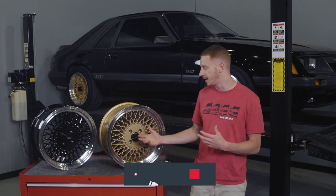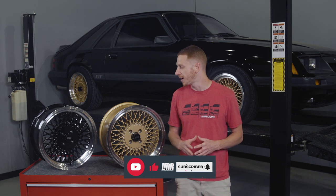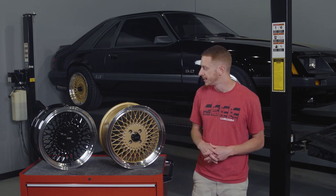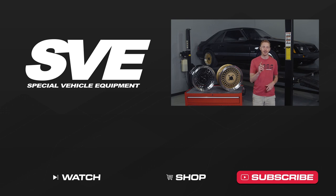If you like this video and the SVE Mesh Wheel, give it a thumbs up. Subscribe to our YouTube channel for more Fox Body content and make sure those notifications are turned on so you're notified every time we release something new. Until next time, for all things Fox Body Mustang, keep it right here with the real enthusiasts at LMR.com.